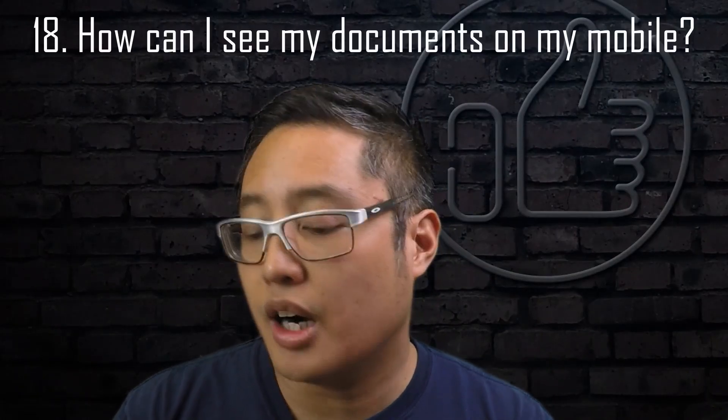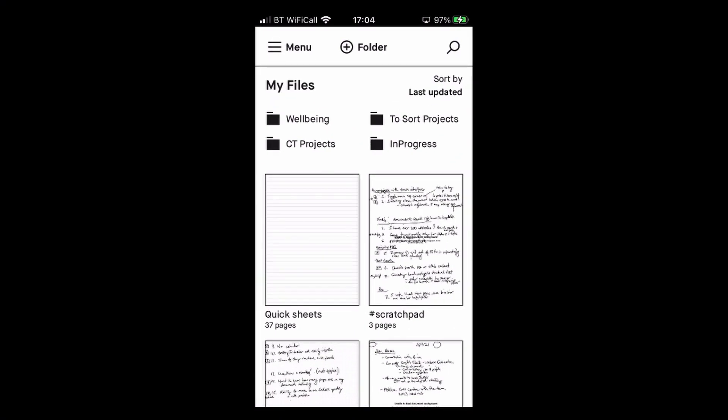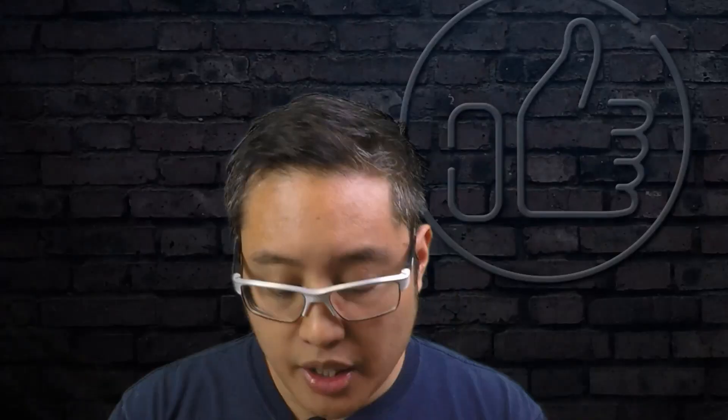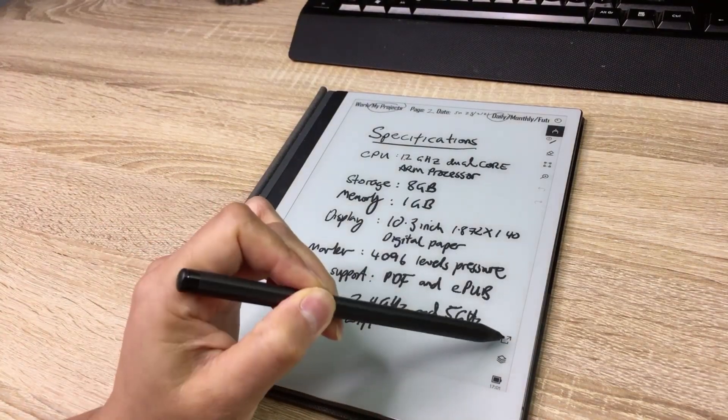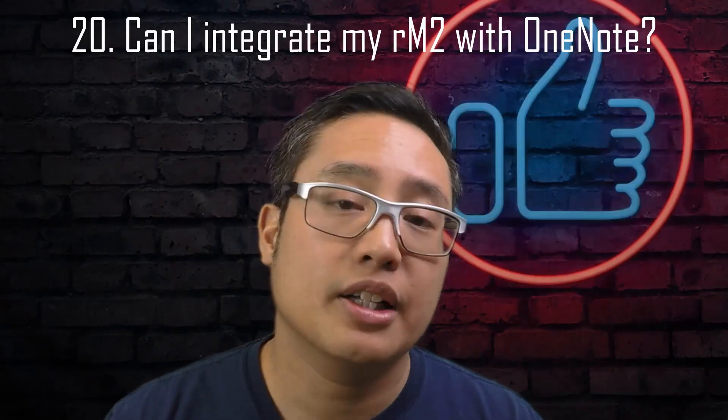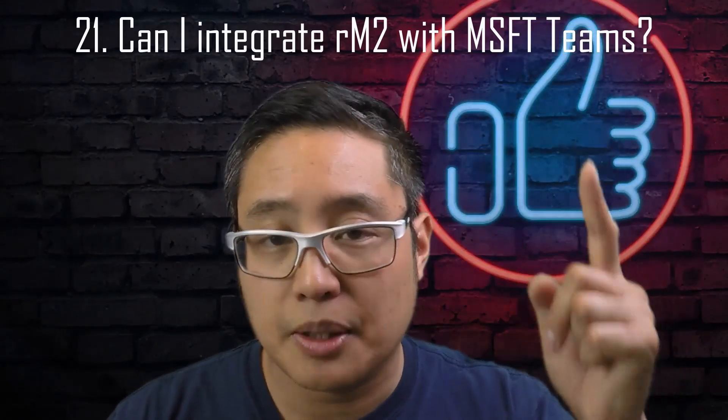If I want to search for a document and reference it while doing notes on the Remarkable, I can bring it up in the Remarkable mobile app — it's really simple. The mobile app also lets you search documents quicker than you can type on the Remarkable 2 itself. You can also send documents via email with a dedicated button, which is useful for sharing with colleagues and integrating with external apps like OneNote or Microsoft Teams.